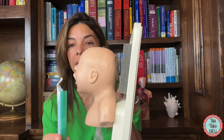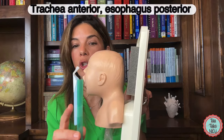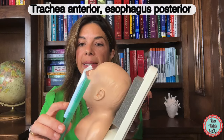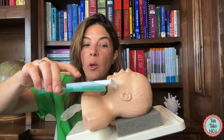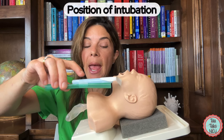Now let's look at the position of those tubes when you're actually intubating a baby flat. When the baby is upright, you have the trachea anteriorly and the esophagus posteriorly. Now let's lay the baby on its side — you can see again that you've got the vocal cords and the trachea anteriorly and the esophagus posteriorly. So basically we're trying to intubate in this position.